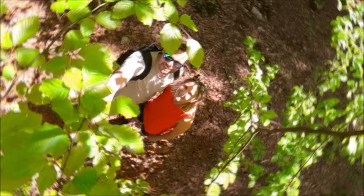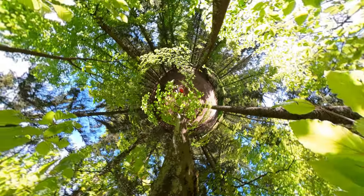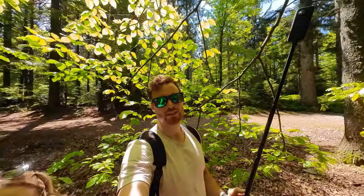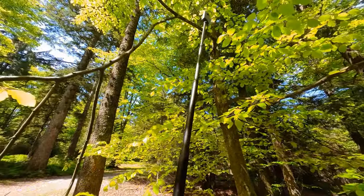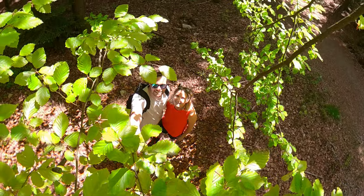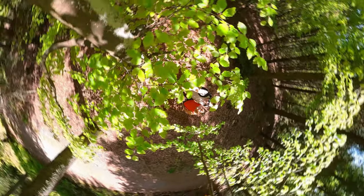Idea number 7 is the hidden camera. Just hide your Insta360 ONE X2, for example between the leaves and the tree, and take a photo. Now you can reframe the 360 photo however you want. This idea opens up interesting perspectives.